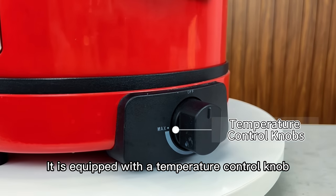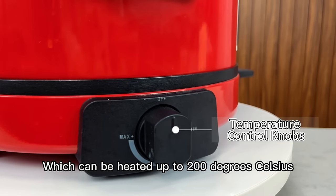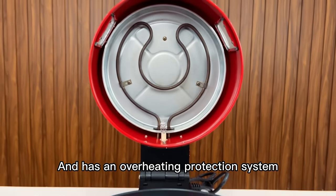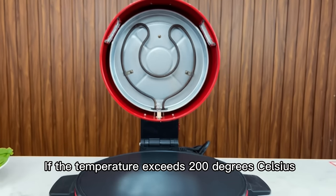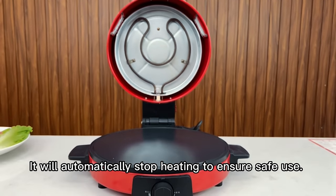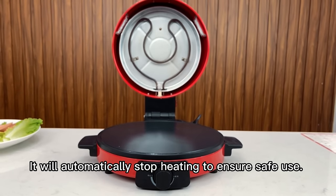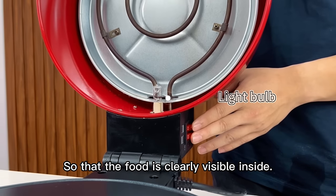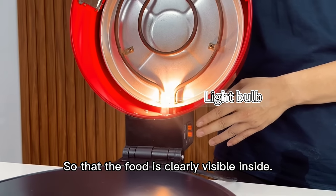It is equipped with a temperature control knob, which can be heated up to 200 degrees Celsius, and has an overheating protection system. If the temperature exceeds 200 degrees Celsius, it will automatically stop heating to ensure safe use. In addition, a window and built-in light have been added, so that the food is clearly visible inside.